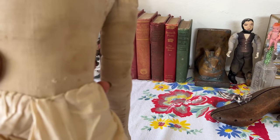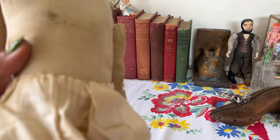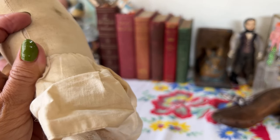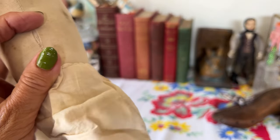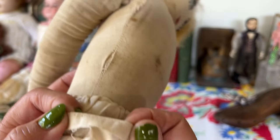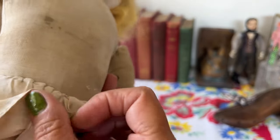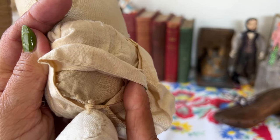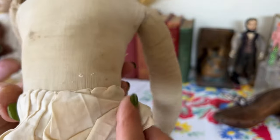This looks like antique fabric to me — almost feels like linen. This almost has a treadle machine stitch look here. Can you see it? They're actual stitches. Her legs are attached in the same kind of knot that the arms are. The tops of her legs seem to be finished in an interesting way with a damask-like cloth. They're very soft.